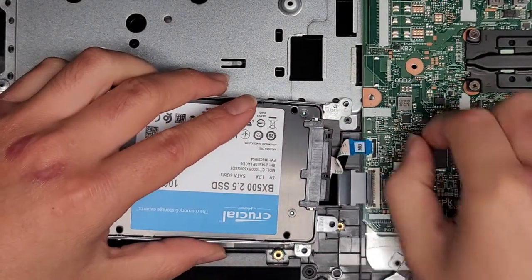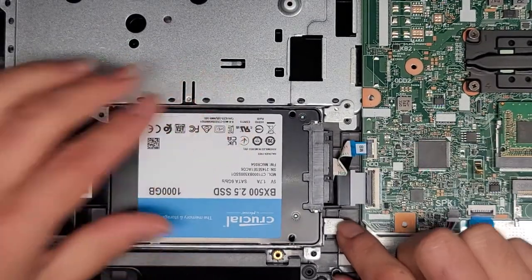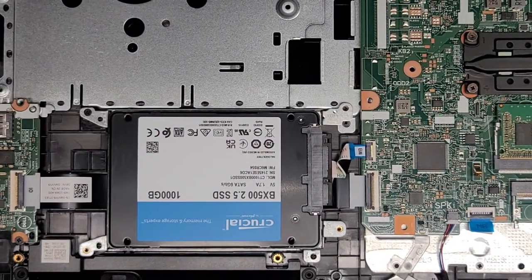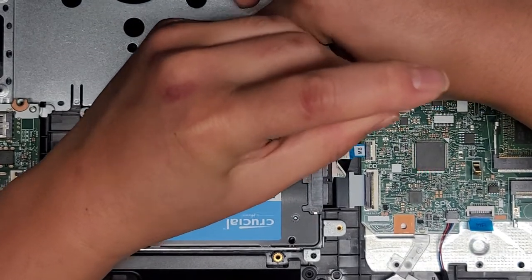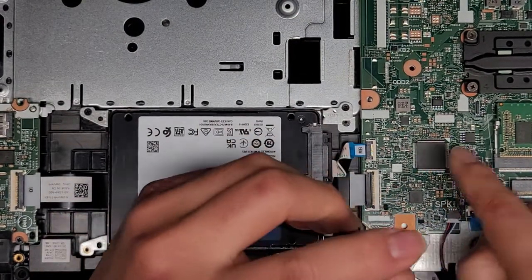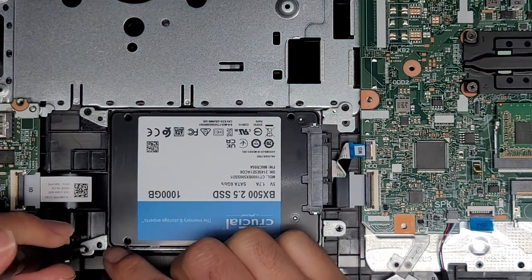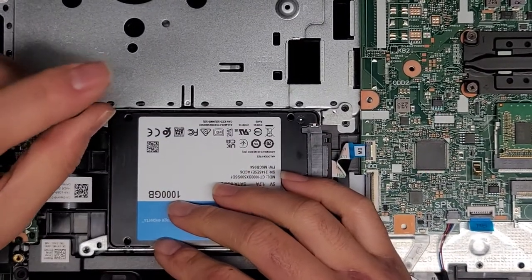Let's get this back in. I'm going to get the connector into place — it's easier to do while the hard drive is up like this. Flip the latch down, drop it into place, and now put the four screws back into the hard drive or SSD bracket. Make sure not to push down too hard, but make sure the screws are nice and tight — if a screw is loose, it'll eventually wiggle out and you can damage your computer if it rolls around inside. The manufacturer already put thread locker on these screws; you can see the blue stuff.